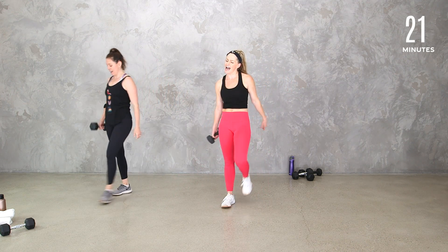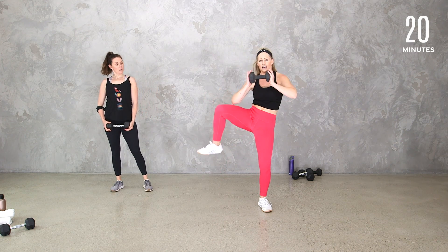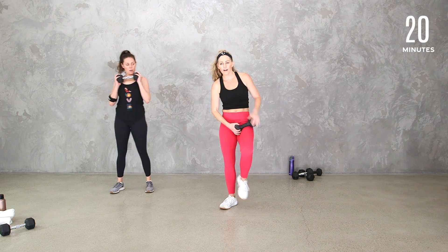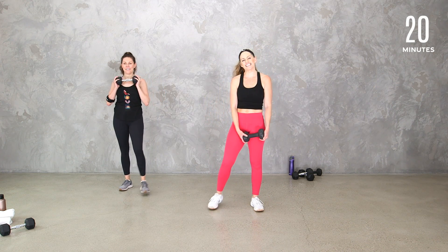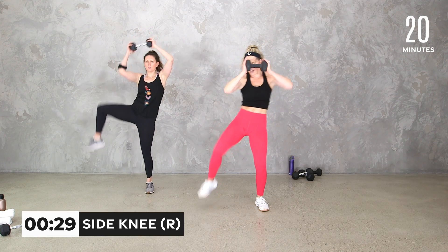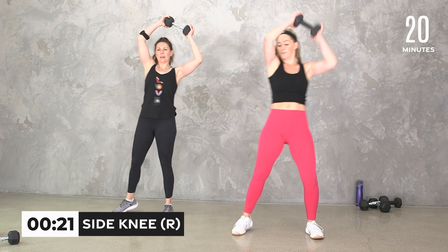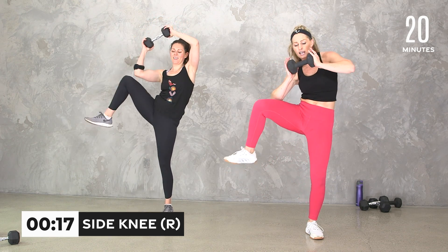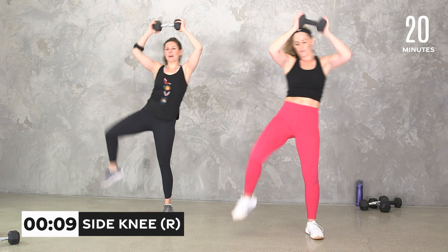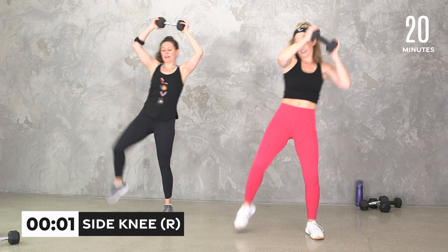Hang out right there. Whatever side you were stepping to, we're going to get a side knee — keep that weight close. If your shoulders really need a break, keep it here. If you want a little more, you can go a little higher. But really think about oblique, core, a little bit of cardio. 30 seconds — my right, your left. Side knee, really think about bringing the side in — you want that contraction, that lateral flexion. If you want a little more arms, take them bigger. Five, four, three, two, and breathe.